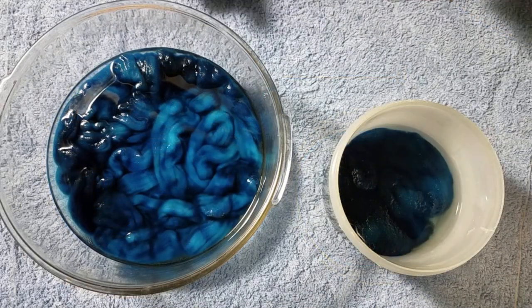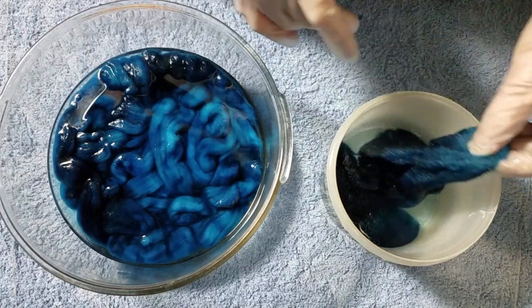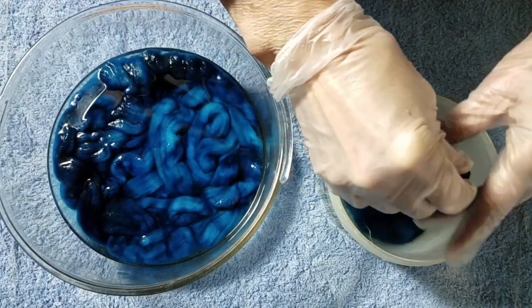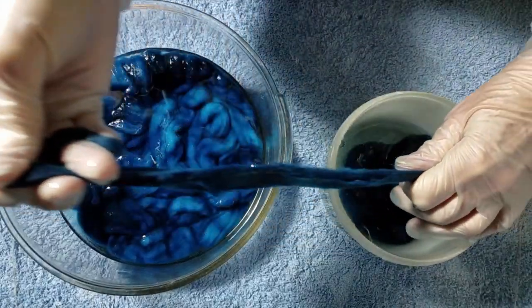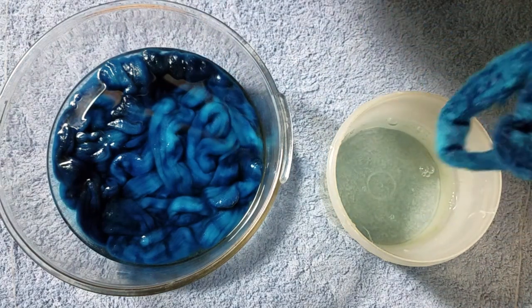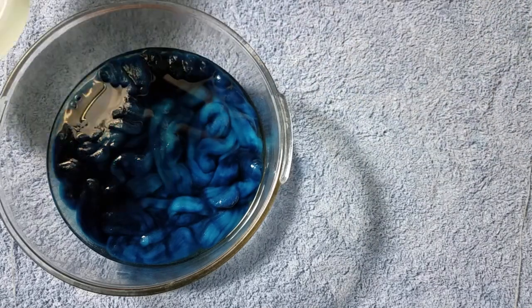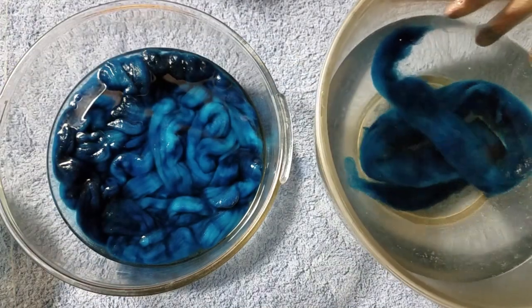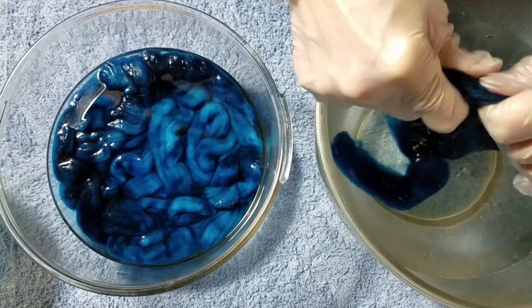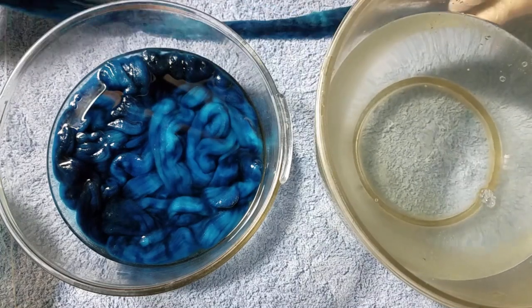Here are our dye pots after resting overnight. This is the wool, and you can see it has almost completely exhausted the dye bath. I'll squeeze this out — you can see there's very, very little dye left in there. I'm going to put it over here in water to rinse. You can see nothing comes out really, so I'll squeeze that out again.